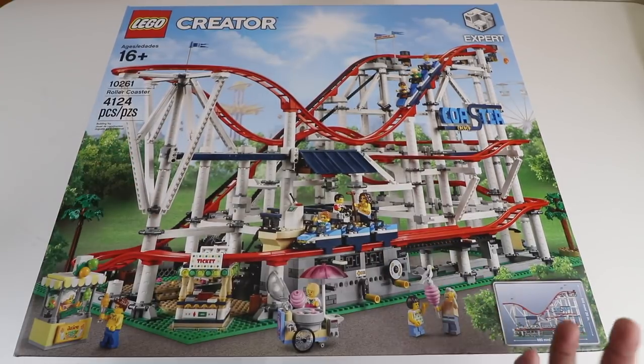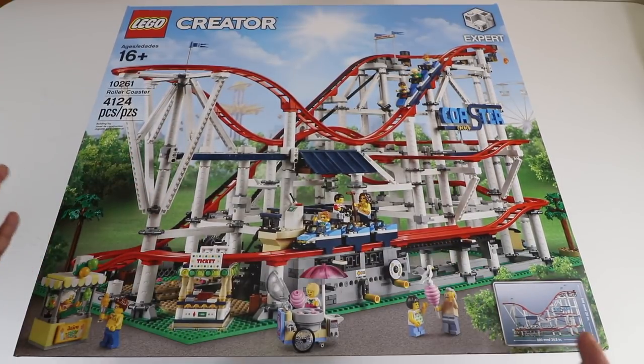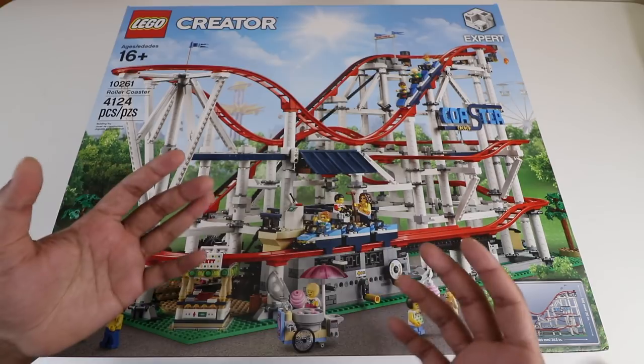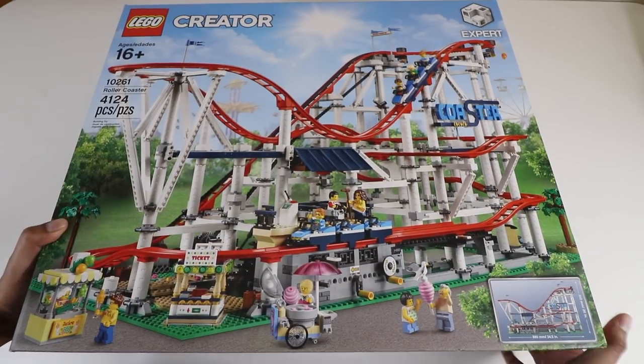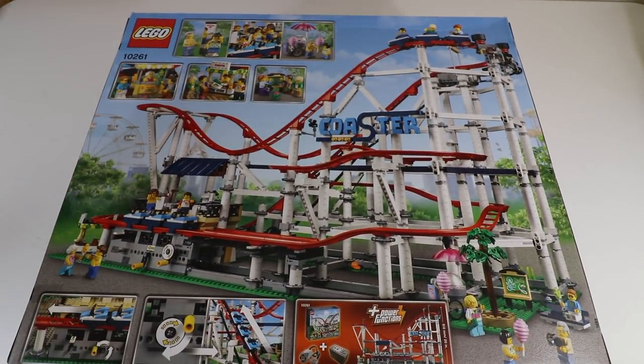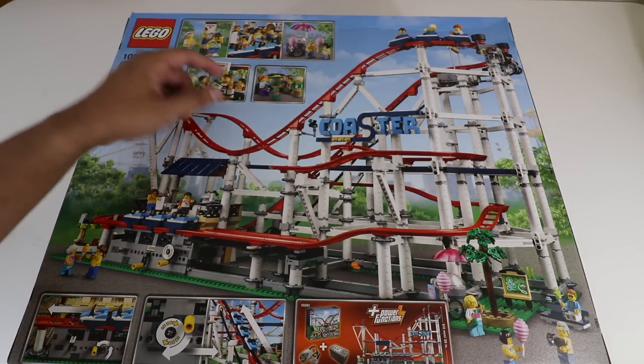You can also see all the different characters shown on the box. Keep in mind that it is an expert level set, so it's a very intricate design — keep that in mind in terms of who's building it. As we flip it over, note it's actually really heavy. The back shows a little more in terms of pictures, including a height grid.